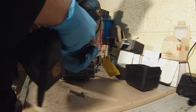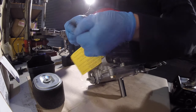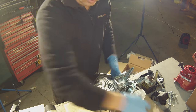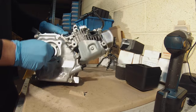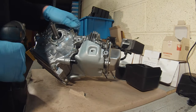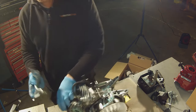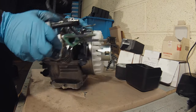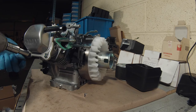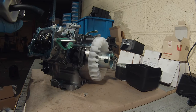There are four bolts for the side cover - two on the top, two on the bottom. Pull the wire apart from the kill switch. Turn the engine around and we can remove two 10mm bolts holding the heat shroud on.